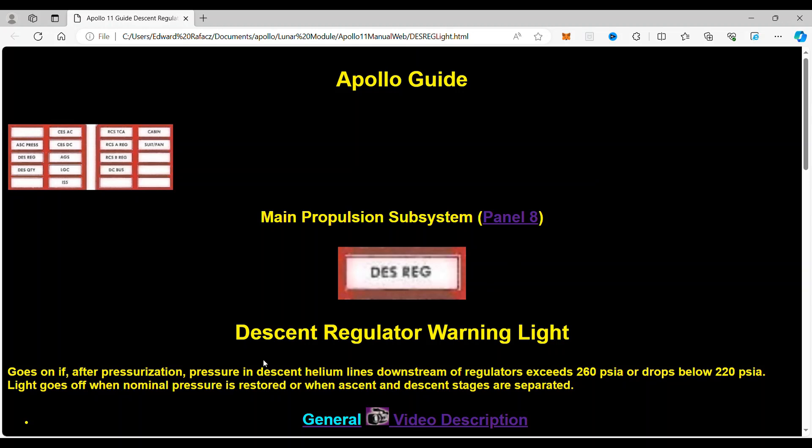it takes you to the descent regulator warning light. If this light goes on after pressurization — so you pressurize the system — pressure in the descent helium lines downstream of the regulators exceeds 260 psi or drops below 220 psi. The light goes off when nominal pressure is restored or when the ascent and descent stages have separated.